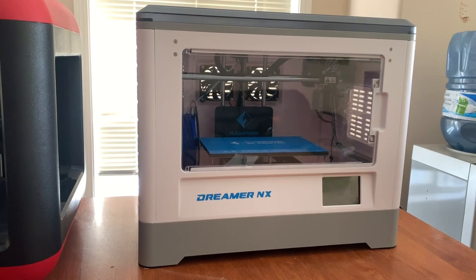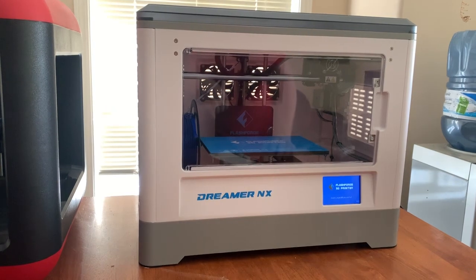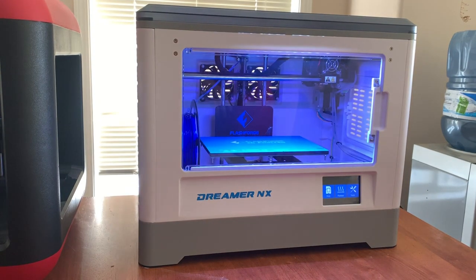The other 3D printer I have here is the Dreamer NX. This is a more advanced printer — quite a bit more advanced than the FlashForge Finder. It has a heated bed with variable temperature that you can adjust for your prints. It can print an assortment of filaments like ABS, PLA, HIPS, PVA, and flexible filament. I've used PLA and flexible filament with great results.